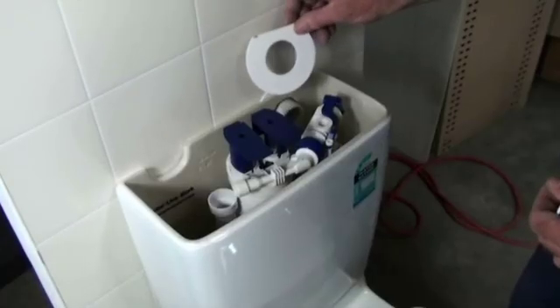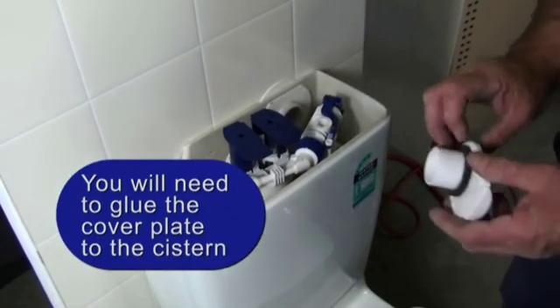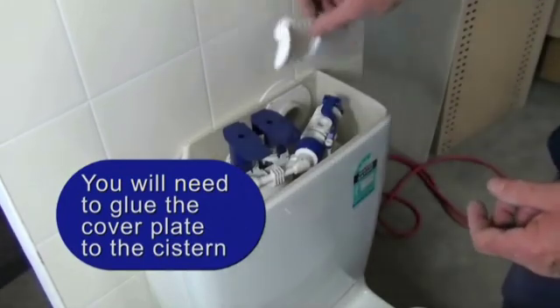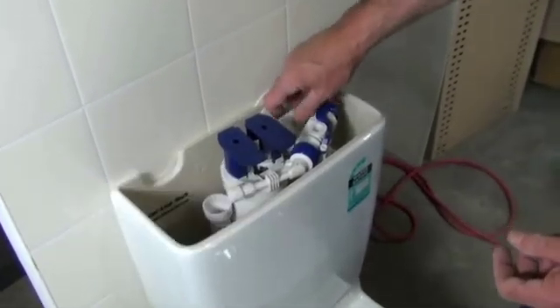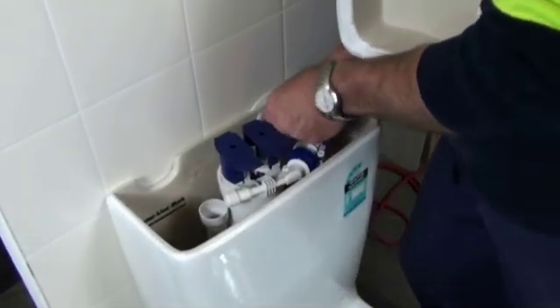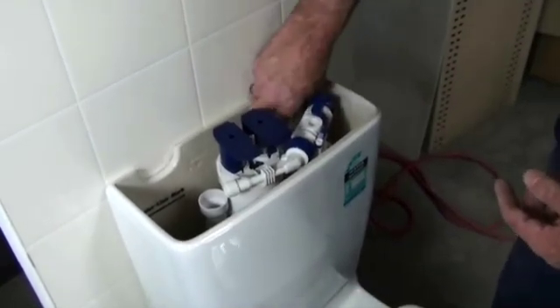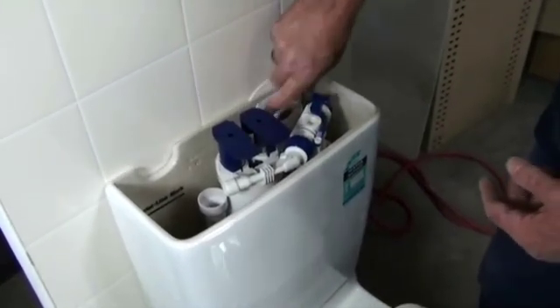Once we've cut the cover plate in our predetermined area, just insert it back onto the 40mm pipe. Then we put in the balancing valve, which just inserts straight into the 40mm pipe like so. It doesn't matter if you have it up or down.